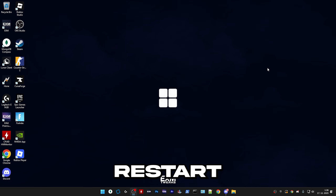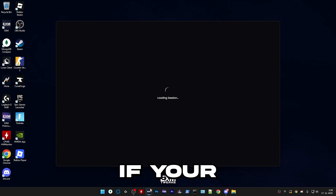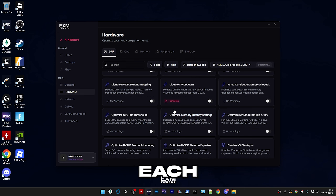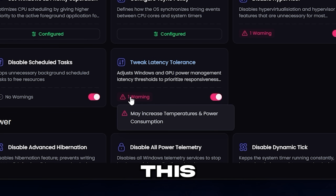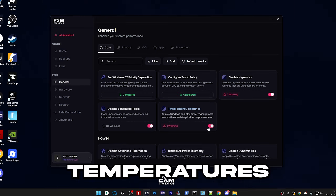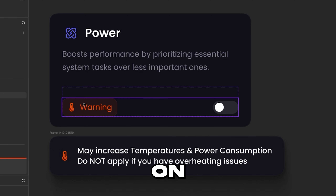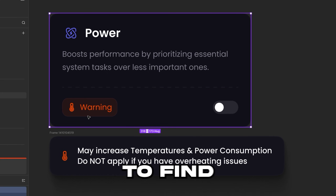And that's basically everything. Afterwards, just restart your PC and do the temperature test from the start again. If your temperature exceeds 80 degrees, I would recommend going into each category and reverting all optimizations that have a warning about increasing temperatures or power consumption. In one of the updates we're working on, it will make all power-related warnings look the same, so they'll be much easier to find.